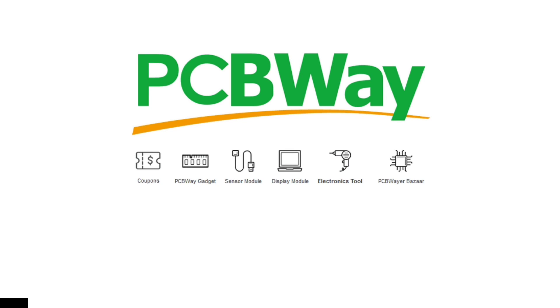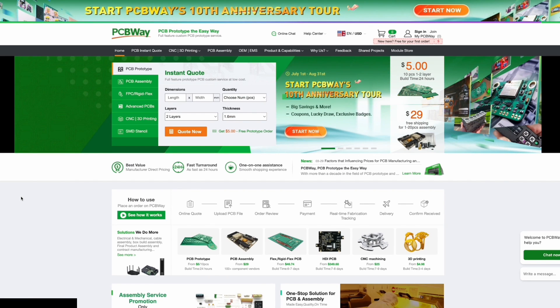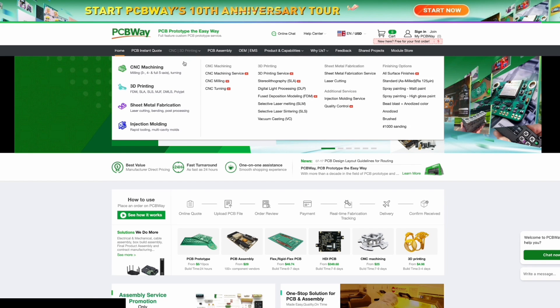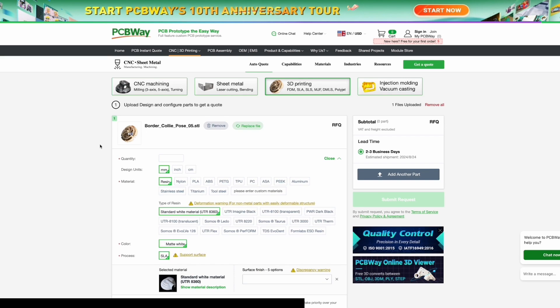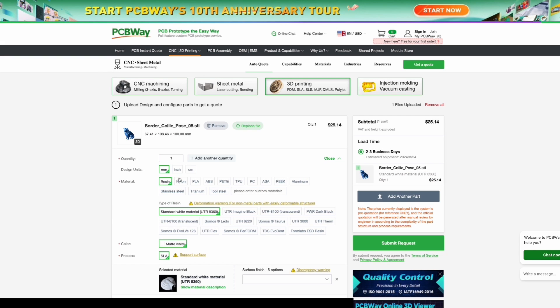If there are materials your machine cannot print, today's sponsor PCBWay has you covered. PCBWay is known not only for custom PCBs, but also for their CNC and 3D printing services. If your printer can't handle certain materials or doesn't have a large enough build volume, you can head over to PCBWay, upload your file, and pick from materials such as resin, nylon, PLA, or ABS. Pick your quantity, the size of your STL, and you can see your subtotal and estimated delivery time. I'm very honored to be sponsored by PCBWay in today's video.